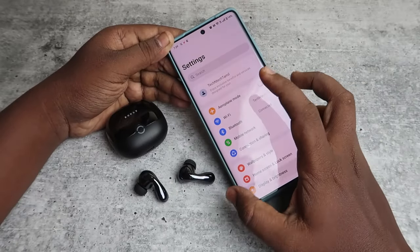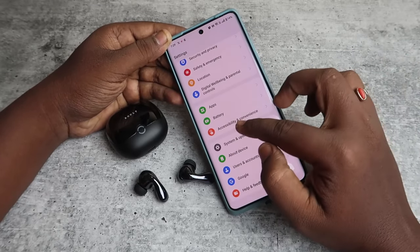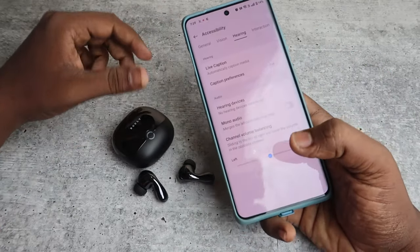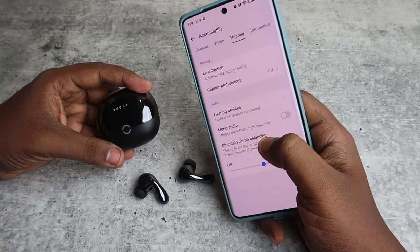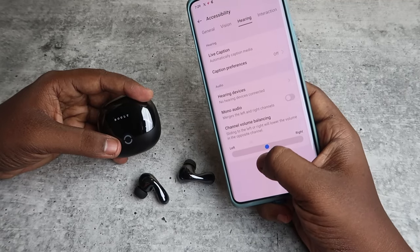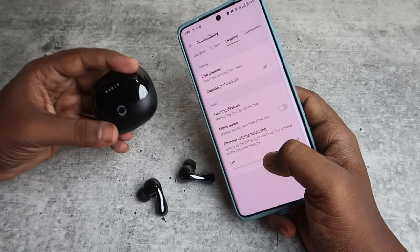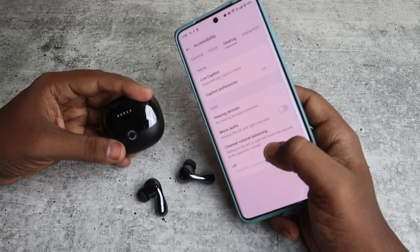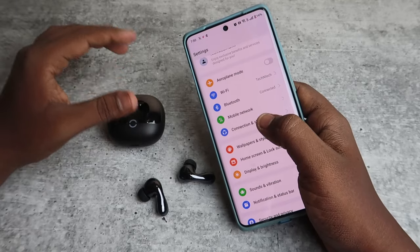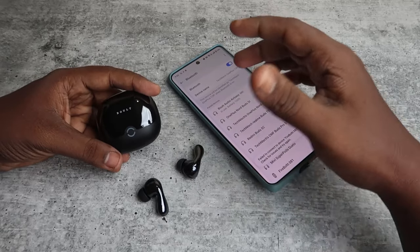In Android Settings, go to Accessibility, then click on the Hearing tab. At the bottom you'll see the "Channel Volume Balancing" option. The pointer should be at the center — if it's shifted left or right, sound will only be audible in one earbud. Check this setting even after completing the reset if the issue persists, as this setting causes the problem for some users.